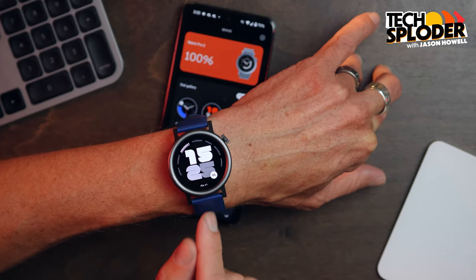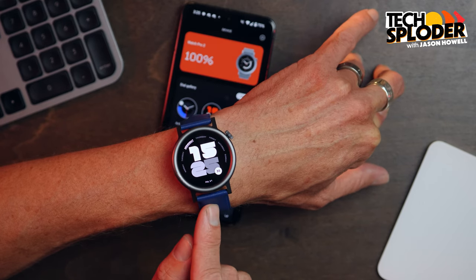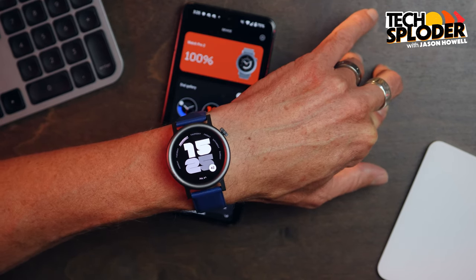This is the CMF Watch Pro 2, and it is an inexpensive smartwatch at $69. It does most of the smartwatchy things that you might hope for. And as much as I hate to say it, it doesn't do them all particularly well. But let's start with something it gets pretty right, right off the top: the design.